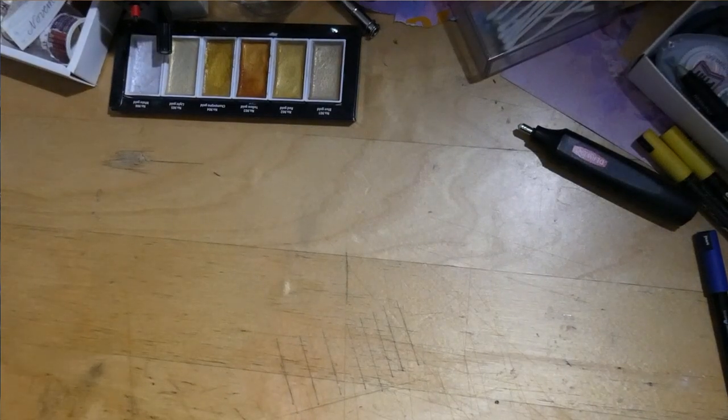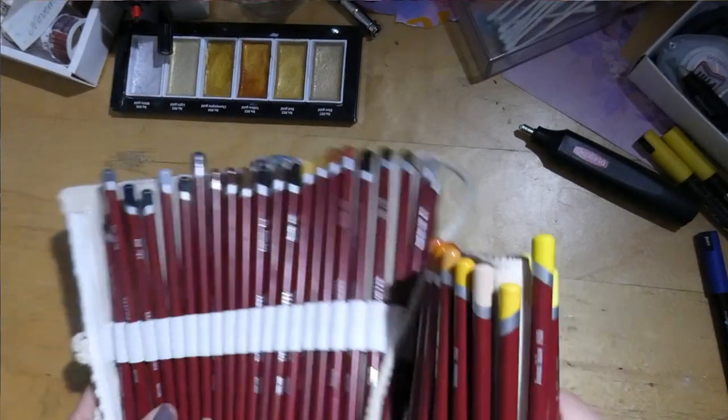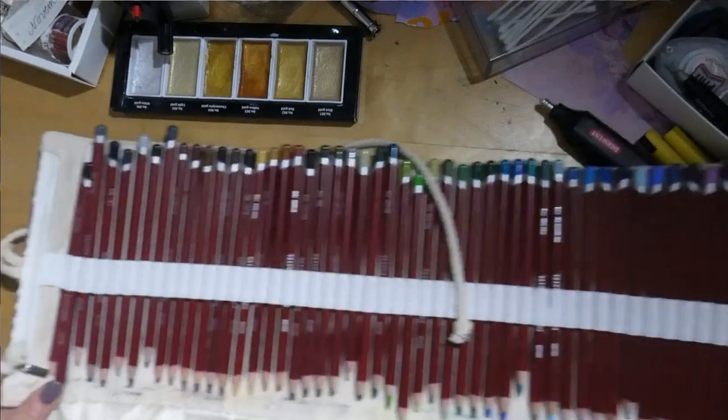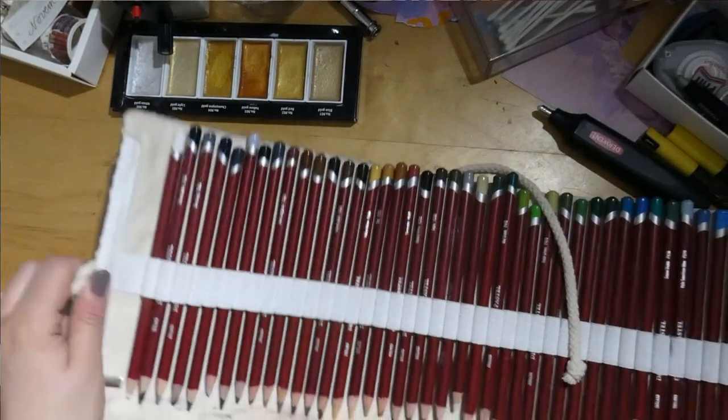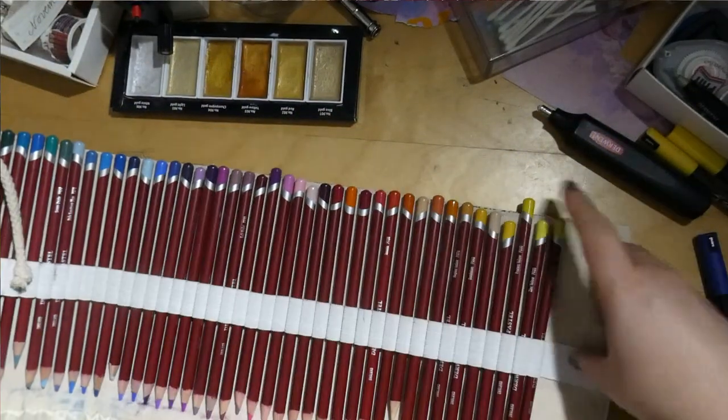My newest addition — these are the Derwent Pastel pencils. I really like them. I wanted them for such a long time and I'm so happy to have them.